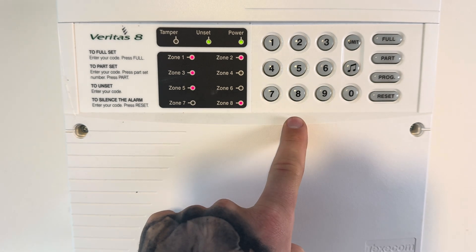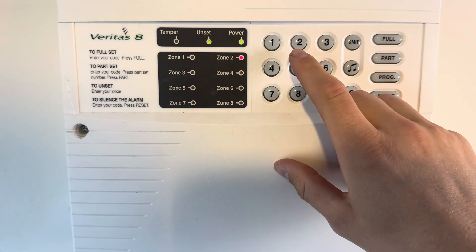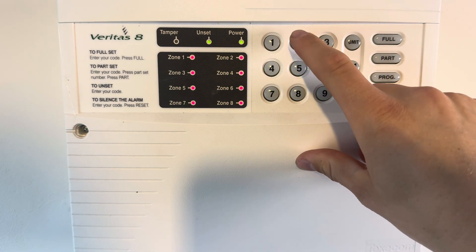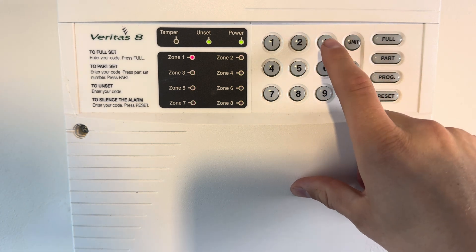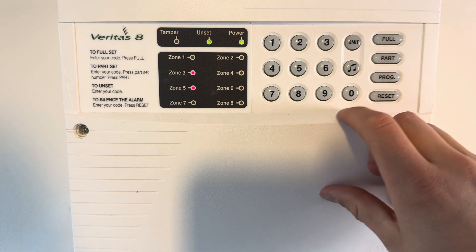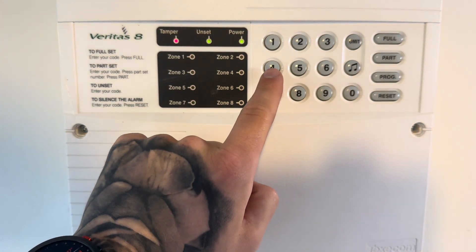Then go to 5, 1 — this is to omit certain zones from a night set. I turned off number 4 because I don't need it on a night set — that's my landing sensor, I want it omitted — and press program. Then 2, 1: this makes an entry and exit for a part set, so I want zones 1 and 2 — my front door and hall — on a part set. Then 2, 2 is any inhibited entries — motion sensors or sensors on the entrance route. And 2, 3 are guard zones — I want zones 3 and 5 as guard zones. Press program, and I've now programmed the part sets.